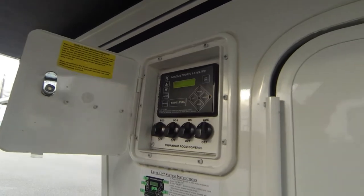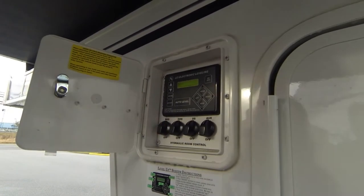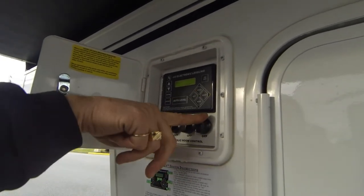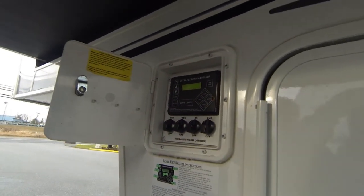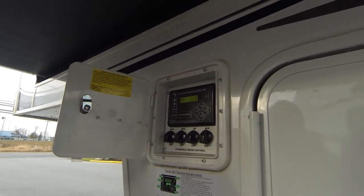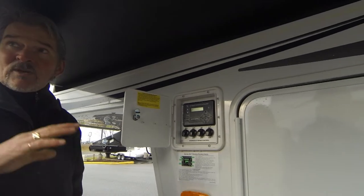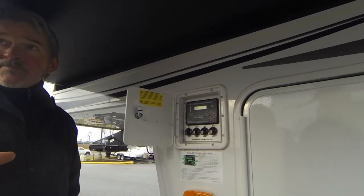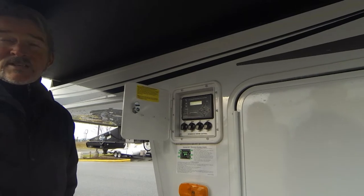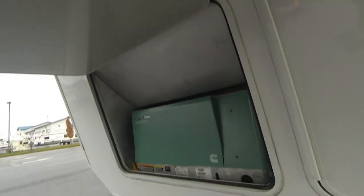The driver's side slide is down here, and the other driver's side — the auxiliary — is going to be your kitchen slide. If you get into a place where you can't get a particular slide out, you can isolate it individually. And of course over here is the elusive generator.